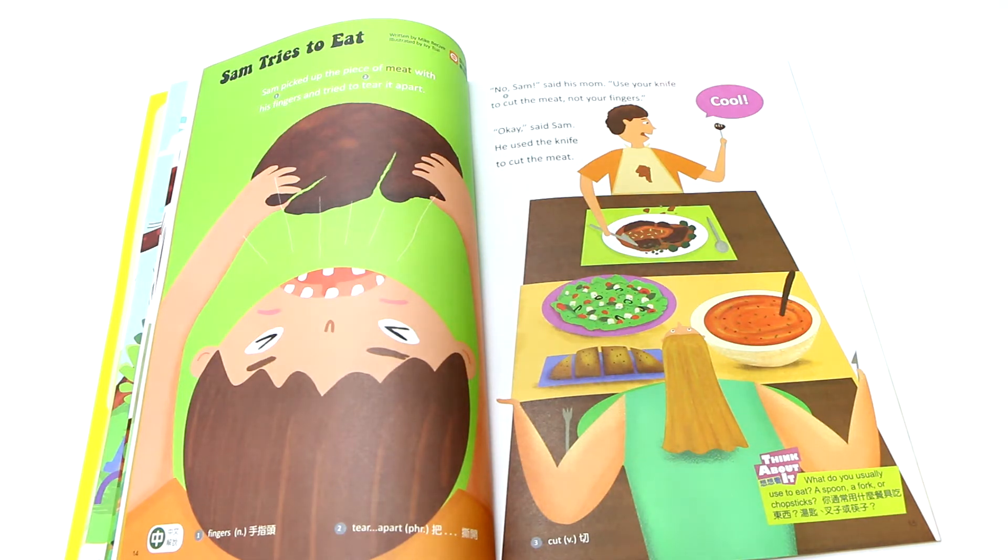妈妈看见Sam用手指头正在摸肉 (Mom saw Sam touching the meat with his fingers). Mom said: No, Sam! Use your knife to cut the meat — 用你的刀子. Not your fingers — 不是用手指头把肉撕开，而是用刀子去切. So use your knife to cut the meat.